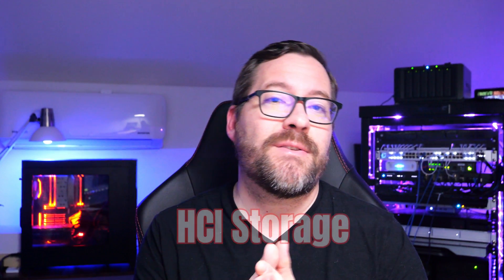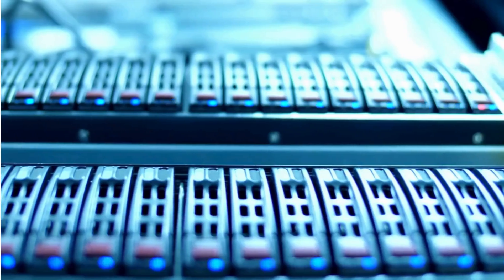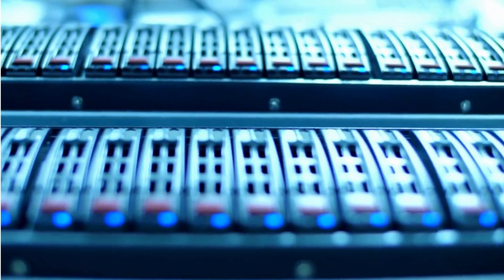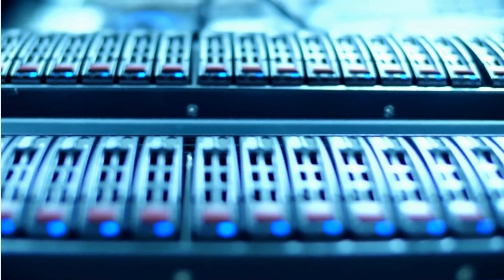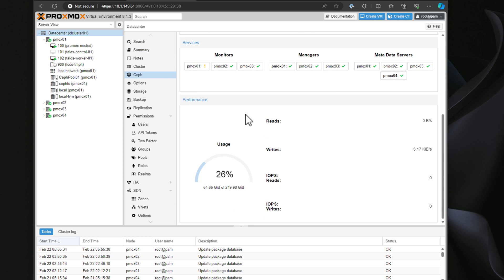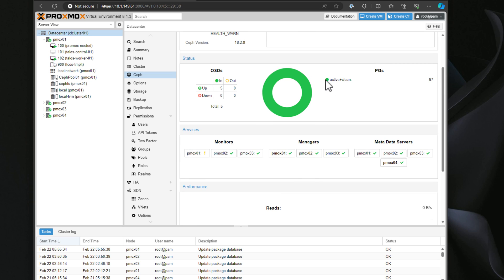Project number three is HCI storage. HCI, or hyperconverged infrastructure, is a technology that aggregates local storage devices within a single server or among multiple servers, allowing you to create a shared storage pool without needing physical appliances like a SAN or a NAS. There are many options to choose from, such as the proprietary VMware vSAN, Proxmox HCI storage, or XCP-ng. Experiment with VMware vSAN or Ceph storage and you're going to be hooked on software-defined storage.